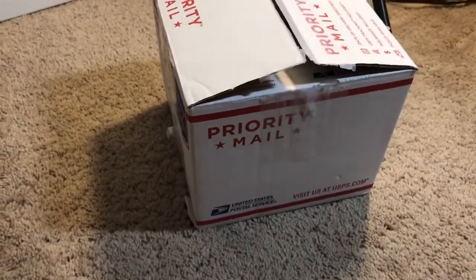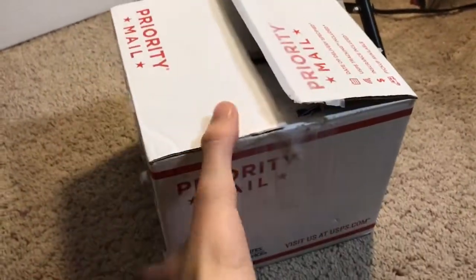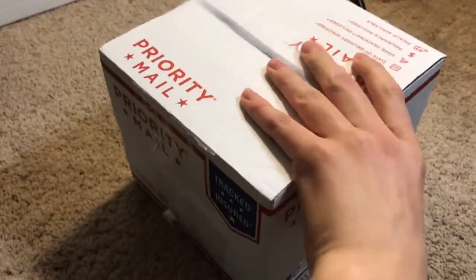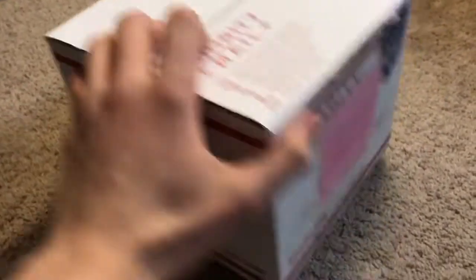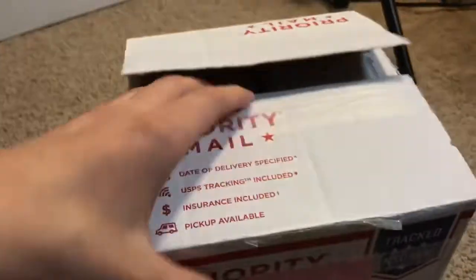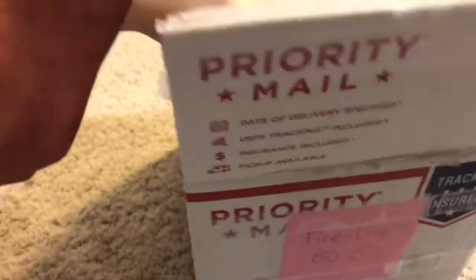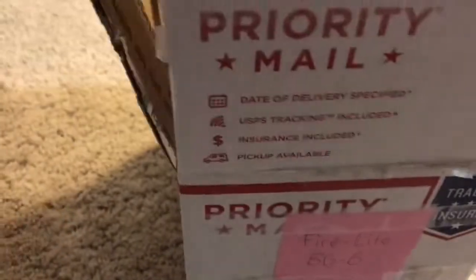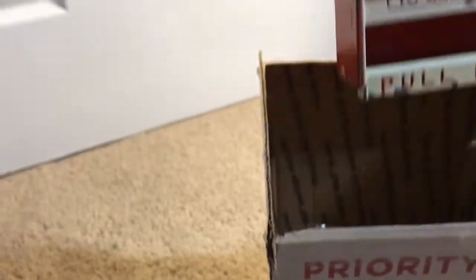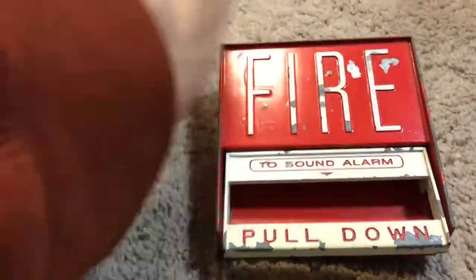First off, you'll see that this is not really a Fire Alarm box — this is a mailing box. Could this be a new device? No. So today we're going to be reviewing my Fire Alay BG-6. I have that mainly to protect this. So here it is — this is my Fire Alay BG-6.